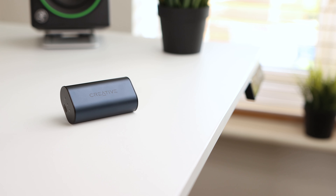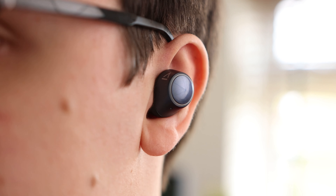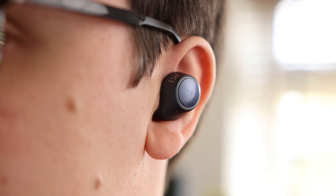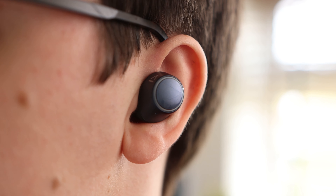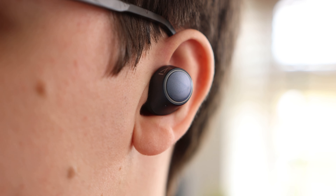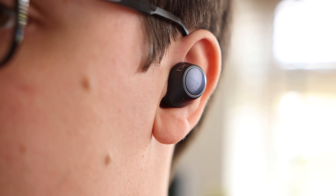The frequency response of the earbuds is 20Hz to 20kHz. If you're a fan of lots of bass, these likely aren't the earbuds for you, but if you prefer a more balanced and natural listening experience, these will be right up your street. The stereo separation is also very good — there is a clear difference between the left and right channels, and thanks to the secure fit, you feel immersed and up close with the sound, making them great not only for music but also for watching movies or TV shows.